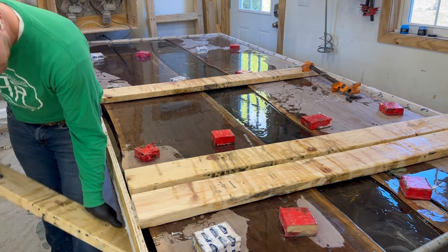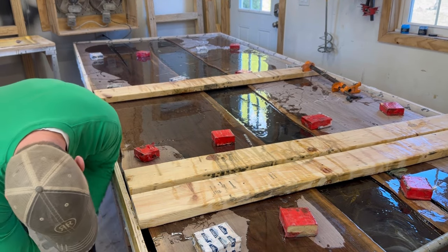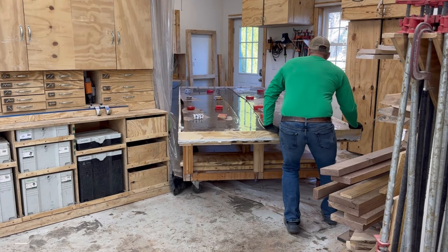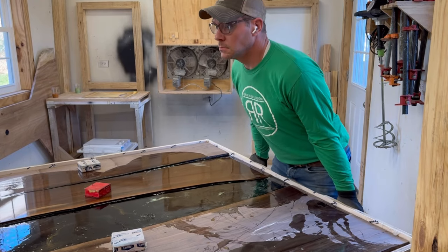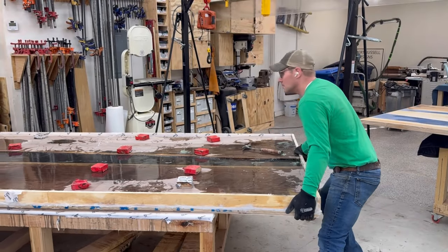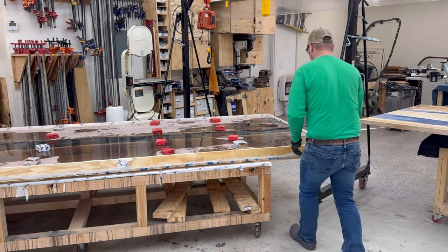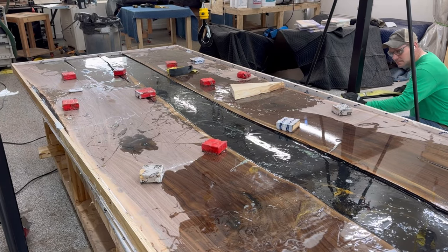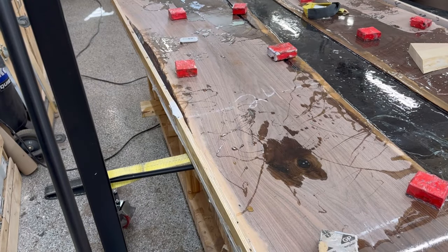If you look ahead in the video at the final pictures of the table, you'll notice that secondary color kind of moved as the epoxy cured. It looked really deep and vibrant when I put it in — take a look at the end of the video for that.